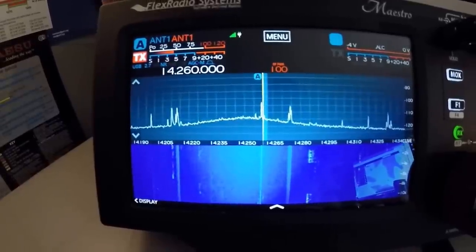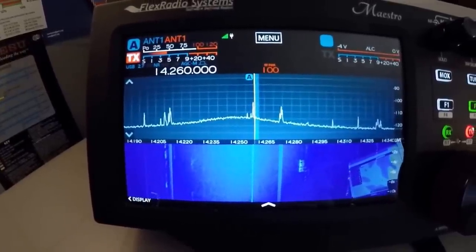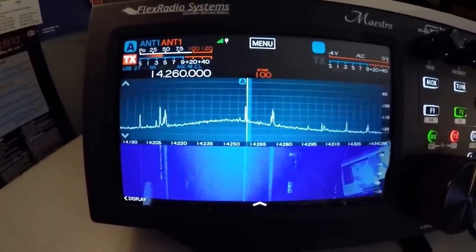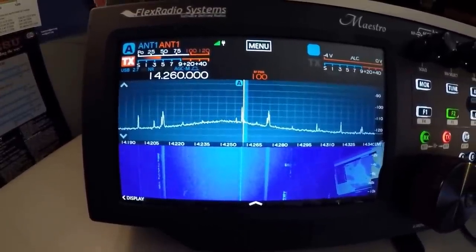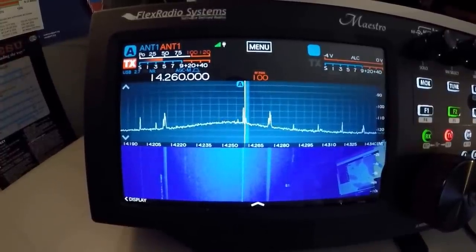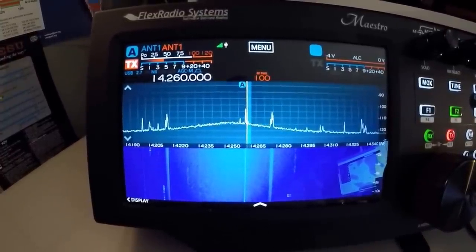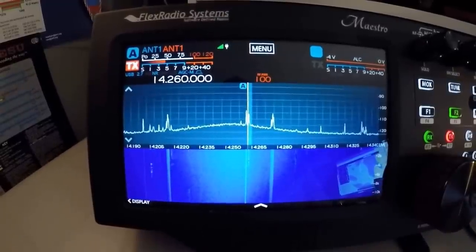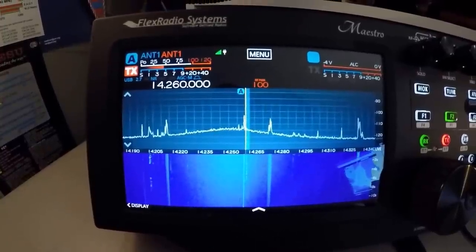But it's really interesting to see on radios with a band scope that actual effect. And you can really just use it to tune the antenna without having to transmit. So that's just something cool I wanted to show today. 73, have a good weekend guys.